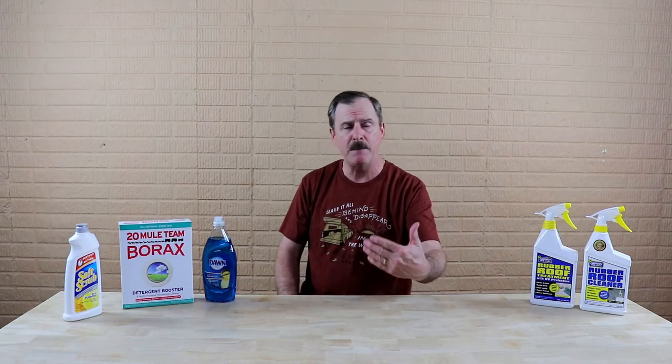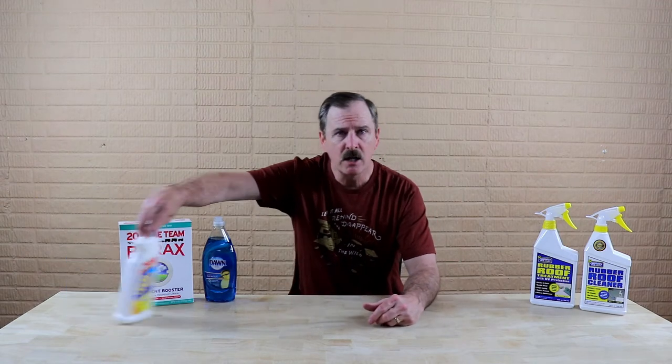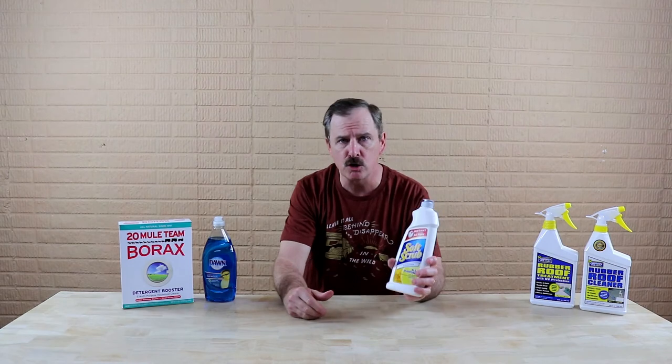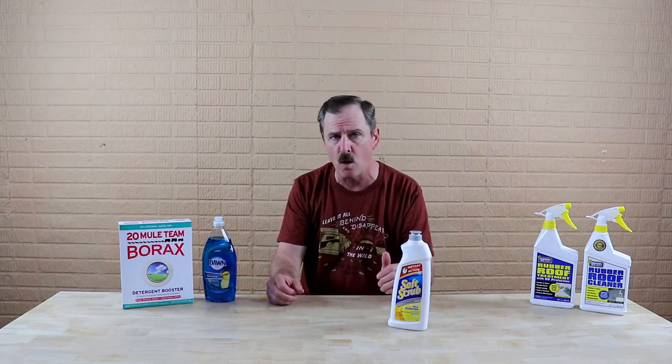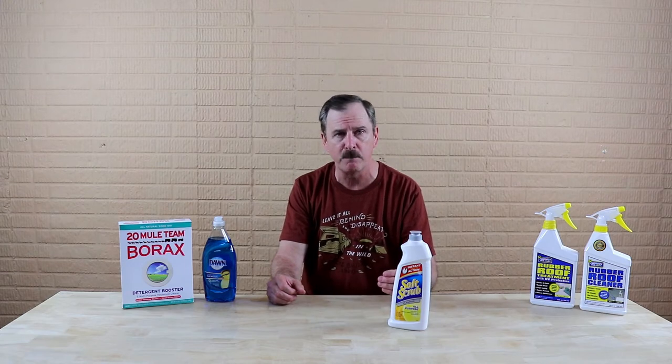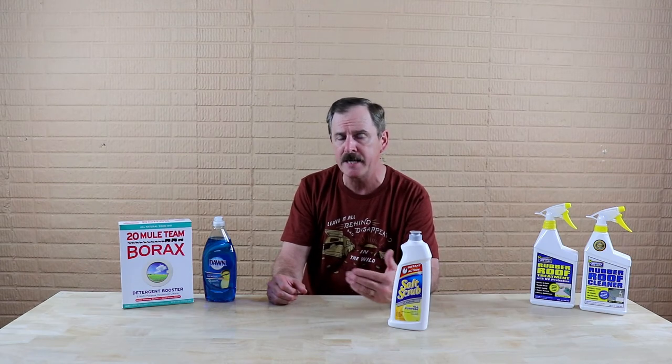Now let's talk about what to do if you end up having mold and mildew on your roof — on the rubber roof. In that case, there are a couple of different things you can use. You can use Soft Scrub. You can use Tilex. Be careful if you use Tilex — do small spaces, like two-by-two squares, and make sure you're rinsing it off on a regular basis. Also, when using Tilex, make sure you're diluting it and leaving it on three to ten minutes. But Soft Scrub should work well.